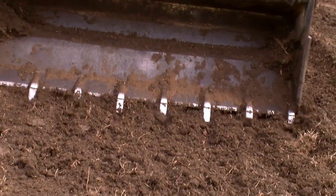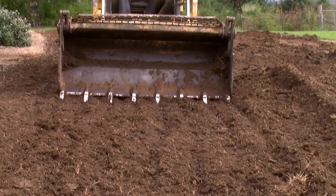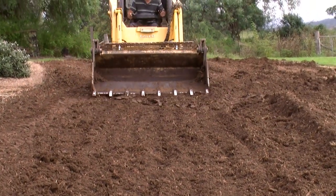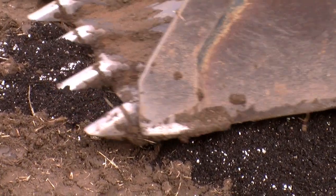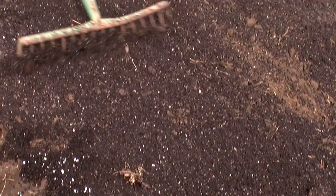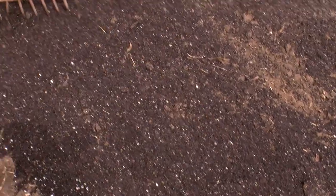Then order seven cubic metres of good quality organic soil blend per hundred square metres of ground. Make sure it has a decent amount of organics in it. Spread this with a skid steer making sure the finish is smooth, and in some areas you may need to rake smooth with the back or front of the rake.